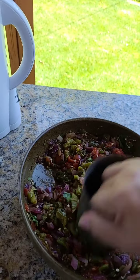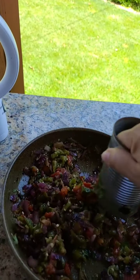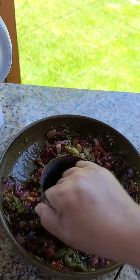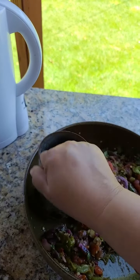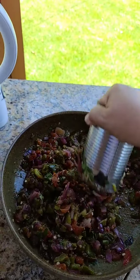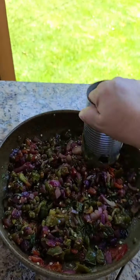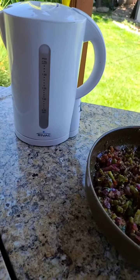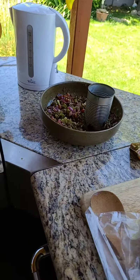Hi everyone, thank you for joining me in Margaret's Kitchen. I'm doing a quick video because I wanted you to see my salsa — my chopped salsa with leftover onions and tomatoes. We grilled jalapeños and I did put a little bit of cilantro, garlic powder, garlic salt, and a little bit of hot water.